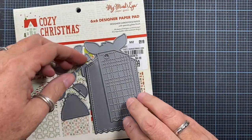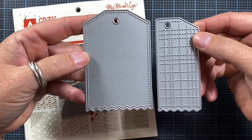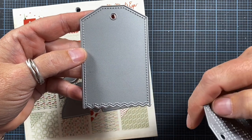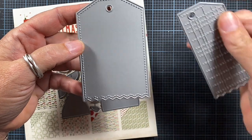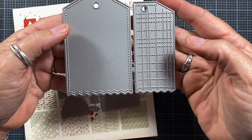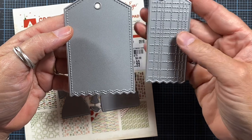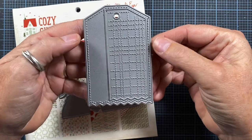I'm going to be using the plaid tag as my tag base. This is a two-piece die also from Impression Obsession. It has a cute stitching detail along the edges of the tag, a pinked edge, and a second piece with some faux stitching detail in a plaid design. This piece layers right over top of the base of the tag.